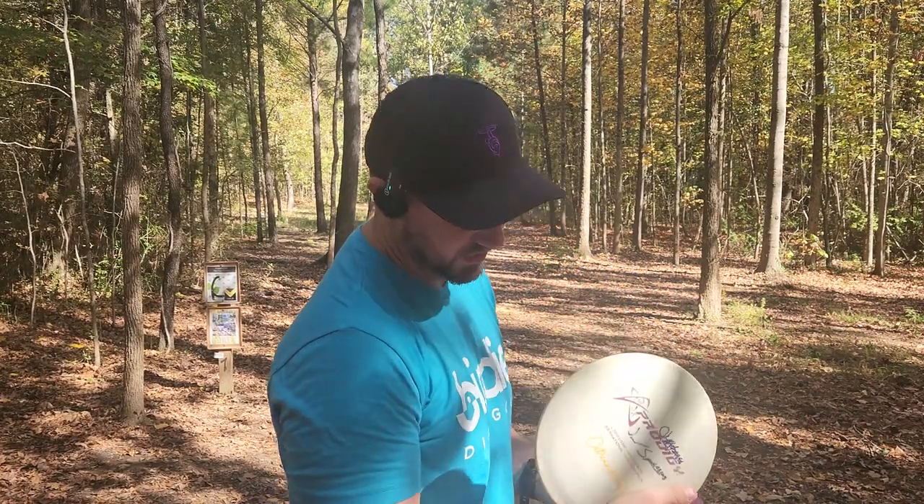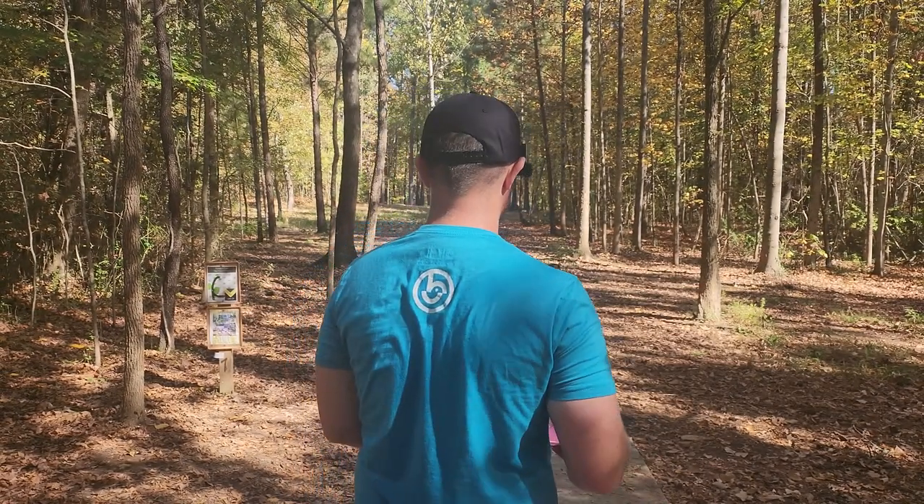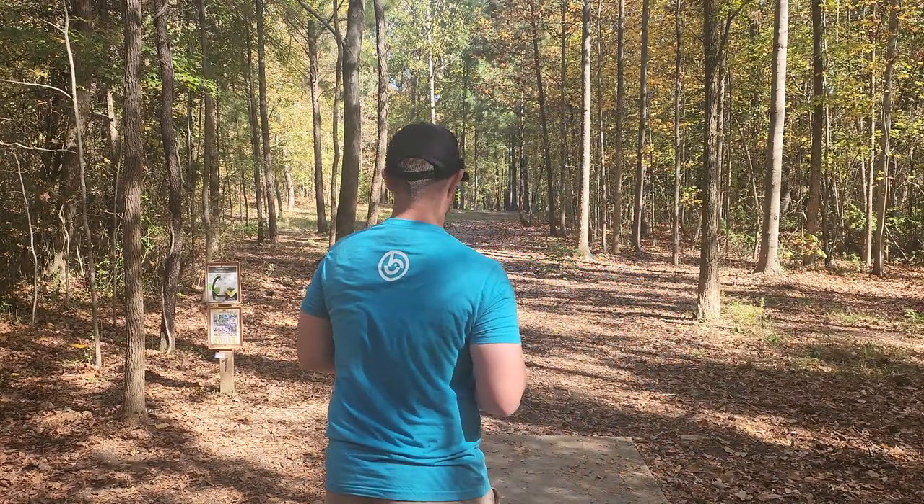Maybe this belonged to Big Germ at some point. I don't know — it's got the Big Germ bottom stamp. Maybe that's a thing. F3.